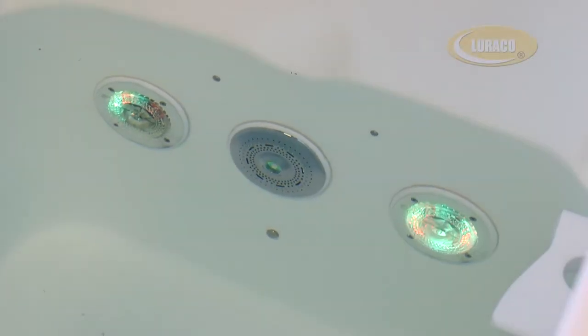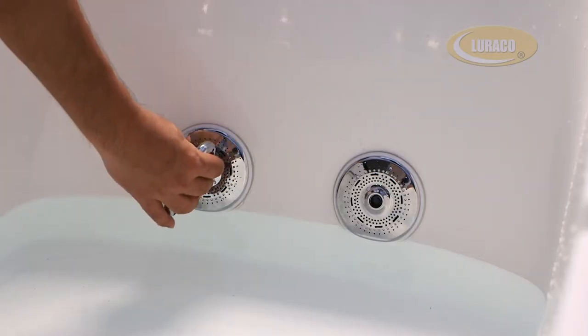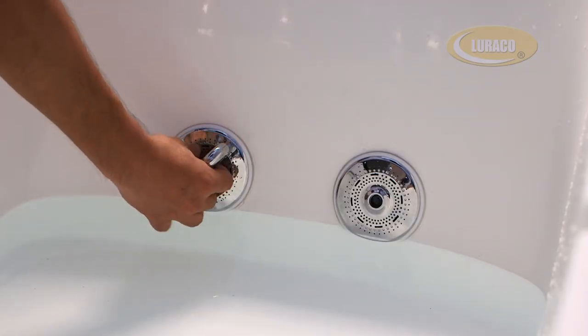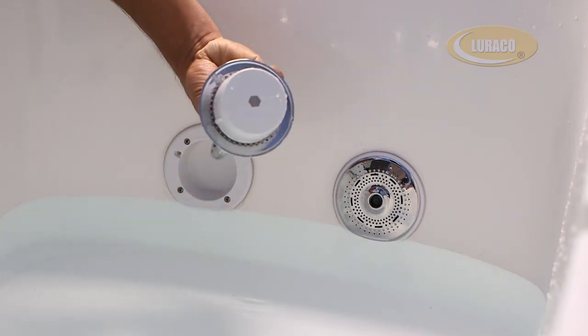With a pipeless MagnaJet, the bath experience will reach a new level of clean. The external or wet end of the jet is easy to remove and can be simply placed in a sanitization cleaner for germ-free enjoyment.